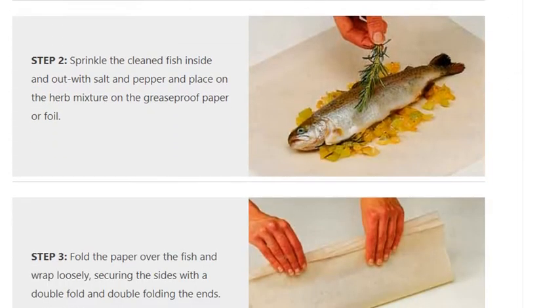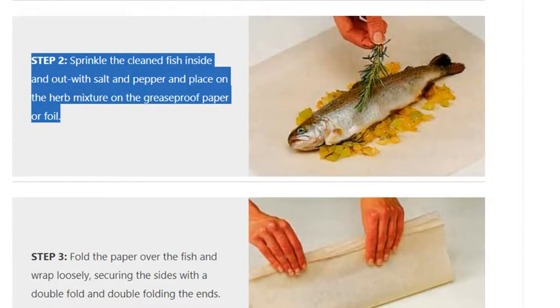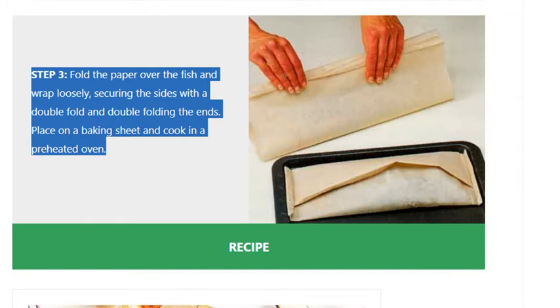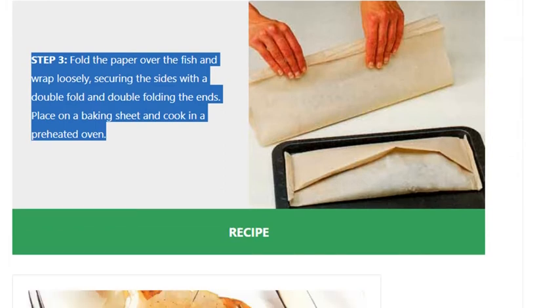Step 2: sprinkle the cleaned fish inside and out with salt and pepper, and place on the herb mixture on the greaseproof paper or foil. Step 3: fold the paper over the fish and wrap loosely, securing the sides with a double fold and double folding the ends. Place on a baking sheet and cook in a preheated oven.